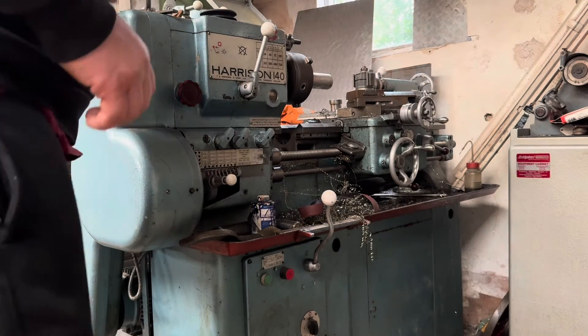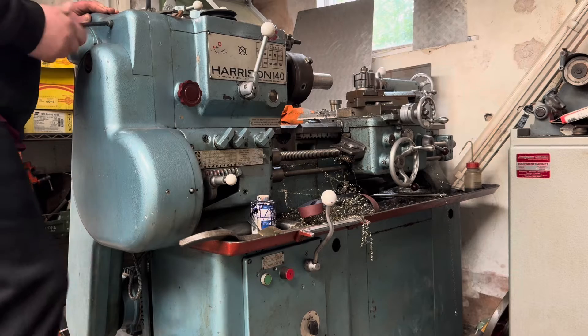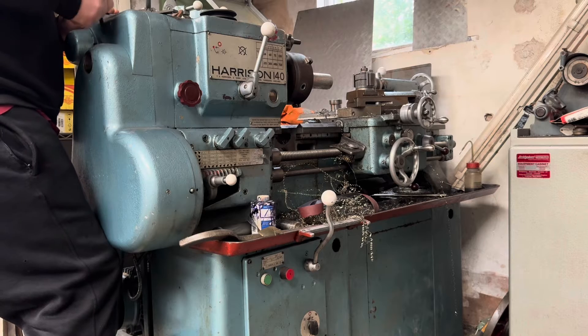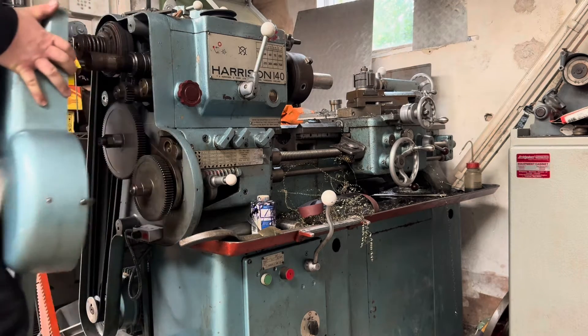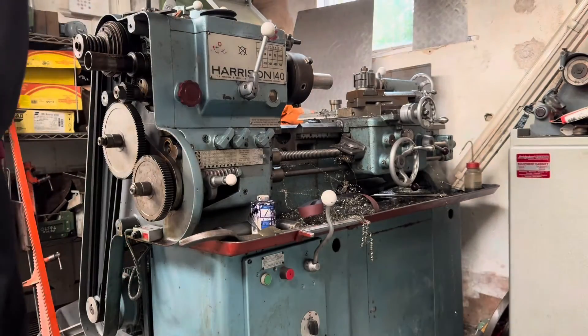So you may remember a little while ago we swapped the motor on this Harrison lathe and I haven't actually fitted the pulley yet — the high-speed pulley. I've just undone the bolts because I'm getting a hell of a lot of belt slack and clutch rattle from the lathe lately, so let's go have a look and see if we can fit the new pulley quickly and also alleviate some of the noise.